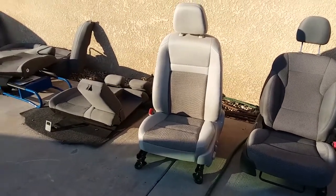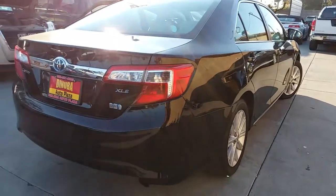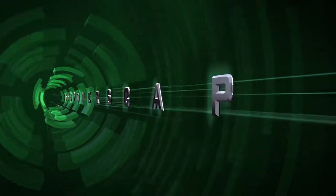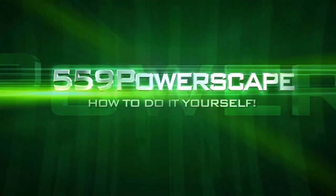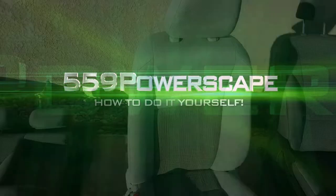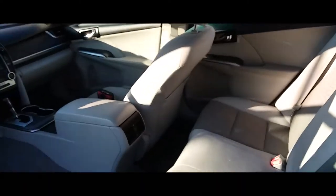Today we're gonna install a driver's seat on a 2015 Toyota Camry. The first thing you're gonna want to do is grab your seat and take it to the driver's side. I just installed the rear seats and the front seat, now I'm gonna install the driver's seat.